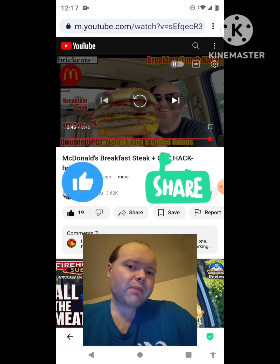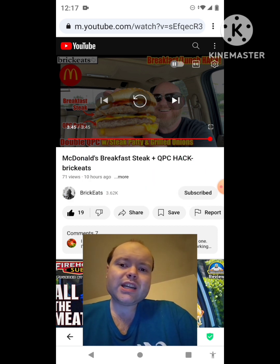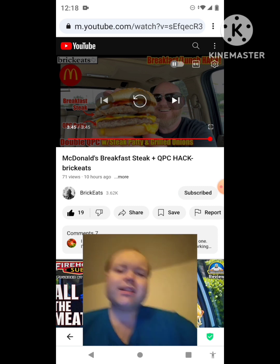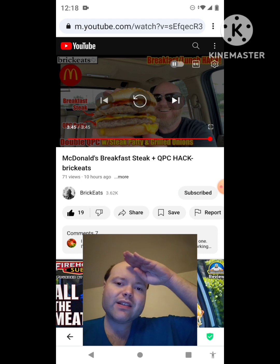Please help me bring my subscriber count up and accomplish my goal to get 9,000 subscribers or more on my channel — I would really appreciate it. The link to Brick Eats' original video will be down in the description below. I just thought I'd let everybody know about that, and I'm off now — until next time, see ya.